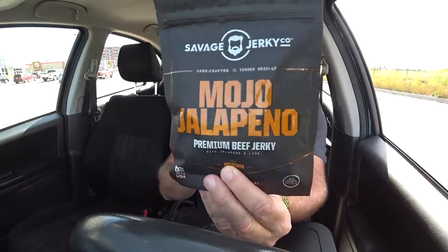Let's get right into this. First, we got the Mojo Jalapeño — it is premium beef jerky with jalapeño and lime. This is a medium heat level, made in the USA, made with USDA brisket. Can't wait to give it a shot. It's really close to the expiry date — he sent me this a while back, this is the first time I've had a chance to do this. But it's still within the time limit, so we're good.